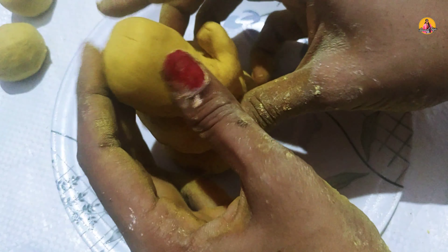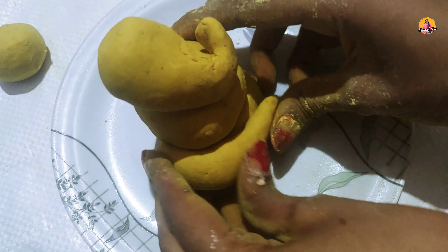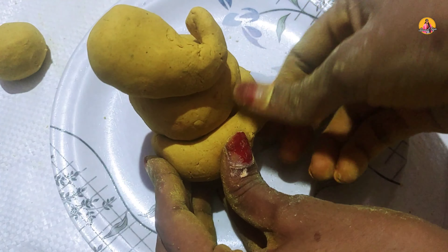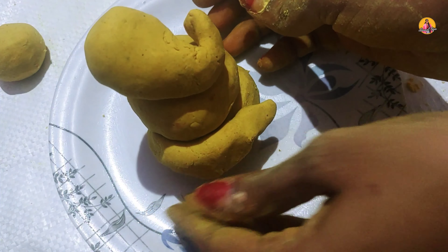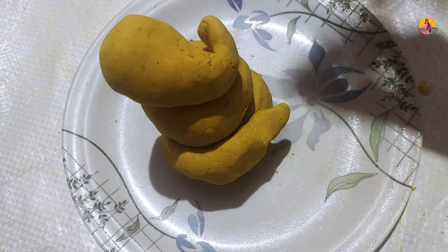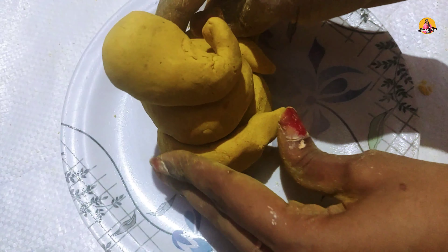This is the face. The face is done with the bottom. I will put the shape in the bottom. I will put the ball in the bottom.